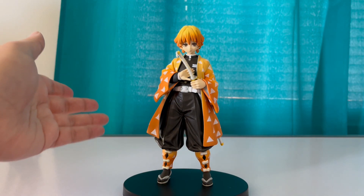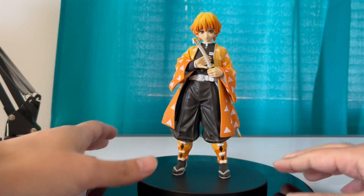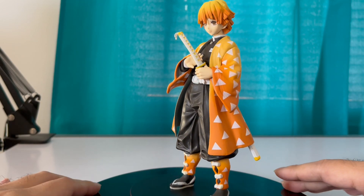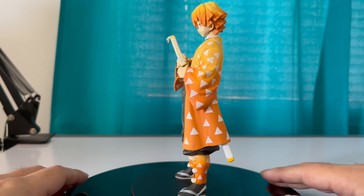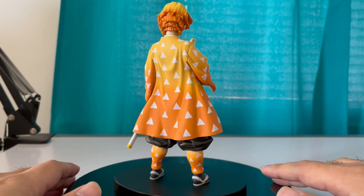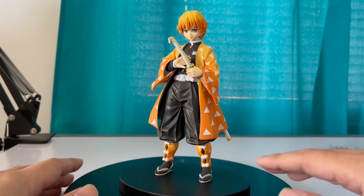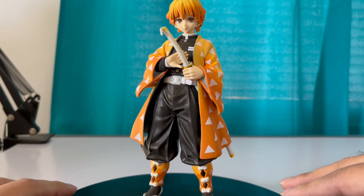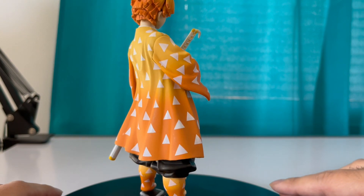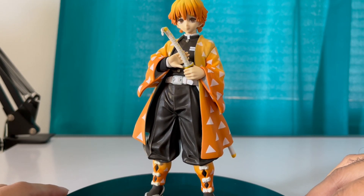If you're a fan of Demon Slayer or anyone who's a fan — I mean, this is the perfect gift. Let me get the rotation disc and rotate him. Look at him, look at Lightning Boy. Zenitsu in all his glory. Nice looking figure, man — 25 bucks, can't go wrong with it. Let's bring him closer. This is a good gift for anyone that's a fan of Demon Slayer.